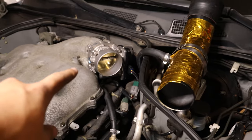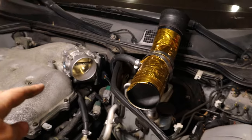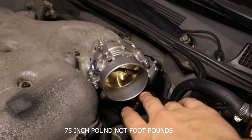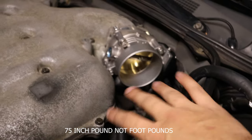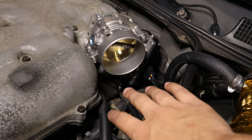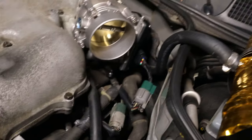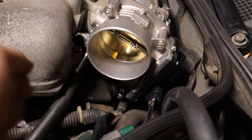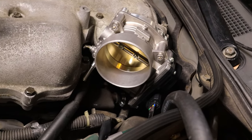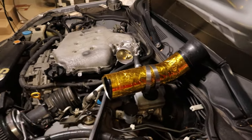I installed the adapter, torqued that down, and also installed the throttle body — that's torqued as well. The torque spec for both the throttle body and the adapter is 75 inch-pounds, which is around six foot-pounds, so you want them snug but not overly tight. I also went ahead and connected the harness to the existing connector. Then I did the throttle reset — going on and off quick on the ignition — which basically resets it. Now I'm going to put the intake back on and we should be good to go.